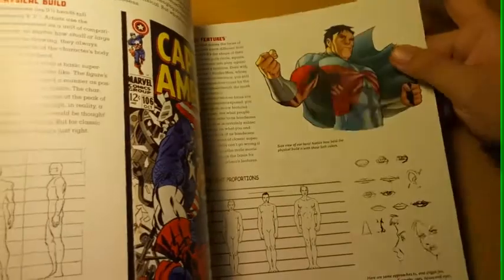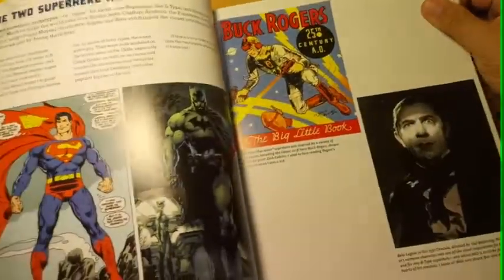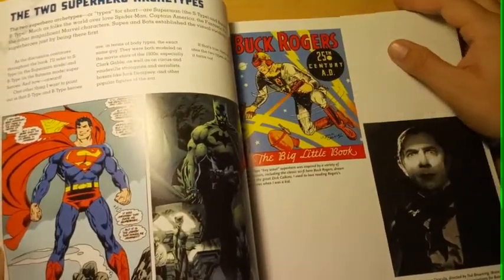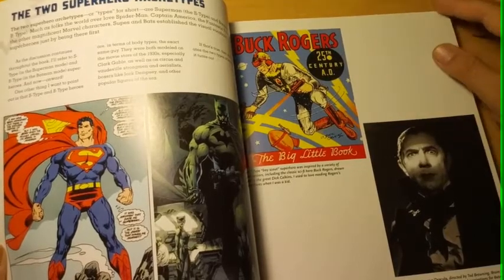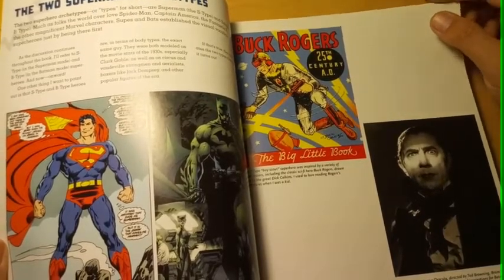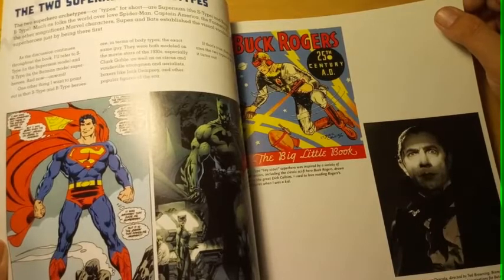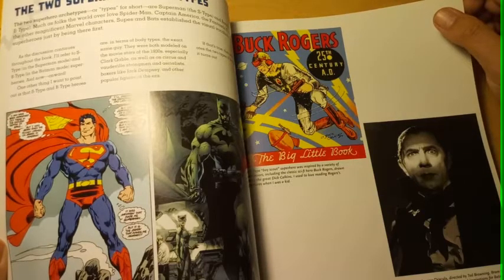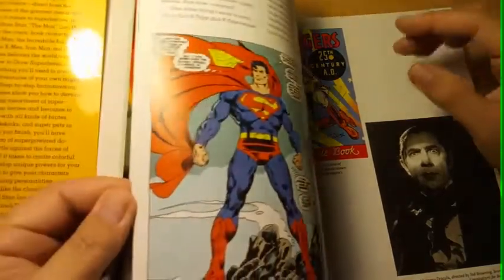There's another figure right there. I'm trying to focus here so I won't be honest — there's Dracula, Batman. This book is so exciting. Buck Rogers — can you see Buck Rogers? Dracula — Bela Lugosi in the 1931 Dracula, directed by Todd Browning. Bram Stoker's vampire character is one of the visual inspirations for Batman and for any B-type superhero whose M.O. — method of operation — is to strike fear into the hearts of his enemies. Bela Lugosi sure struck fear into my heart.